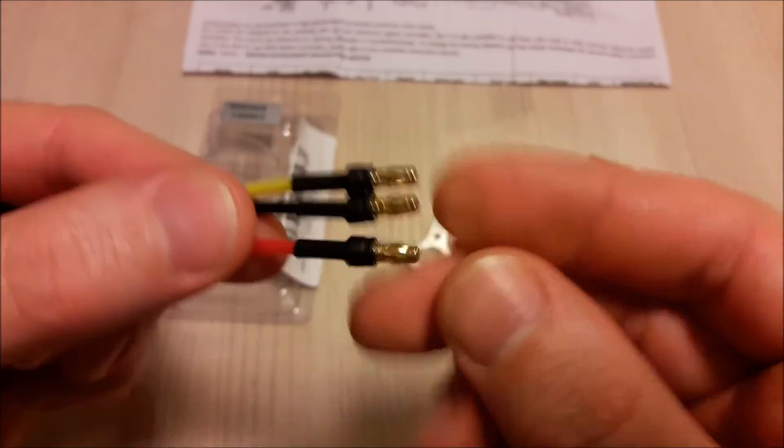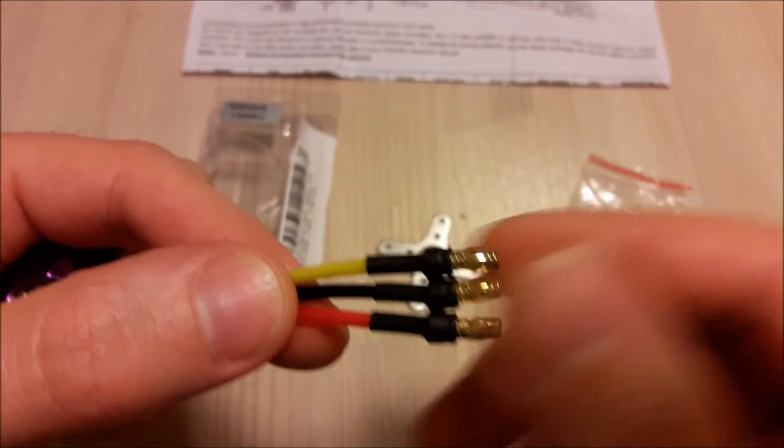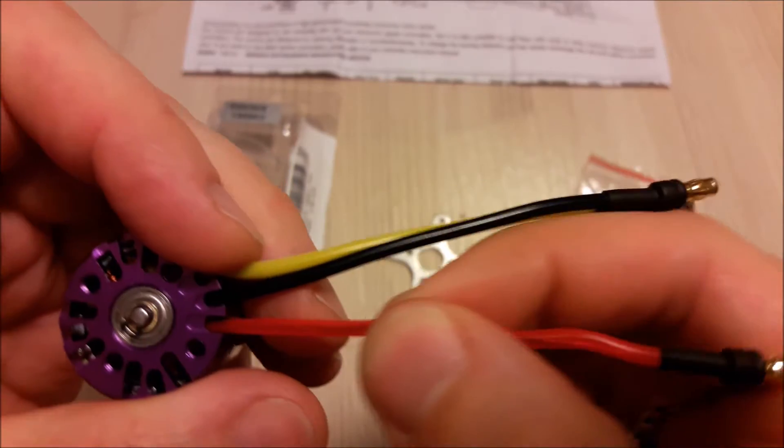These wires have 3.5 mm connectors pre-soldered, and they are inside silicon tubes.